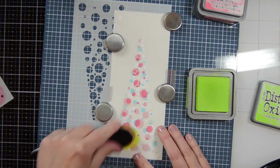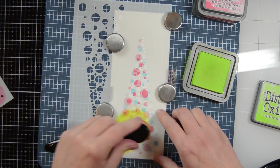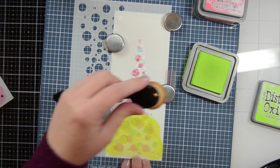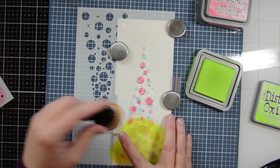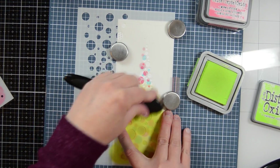By the way, this cardstock I'm using is Bristol Smooth cardstock. I really find that that is the best cardstock to use for ink blending. I know there are others out there and I've tried some of them, but I definitely prefer Bristol Smooth. It's easy to find — I find it at my local Hobby Lobby store.